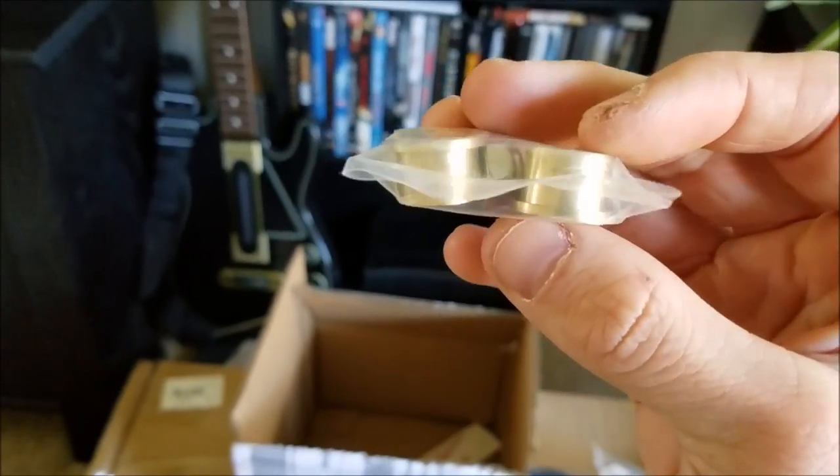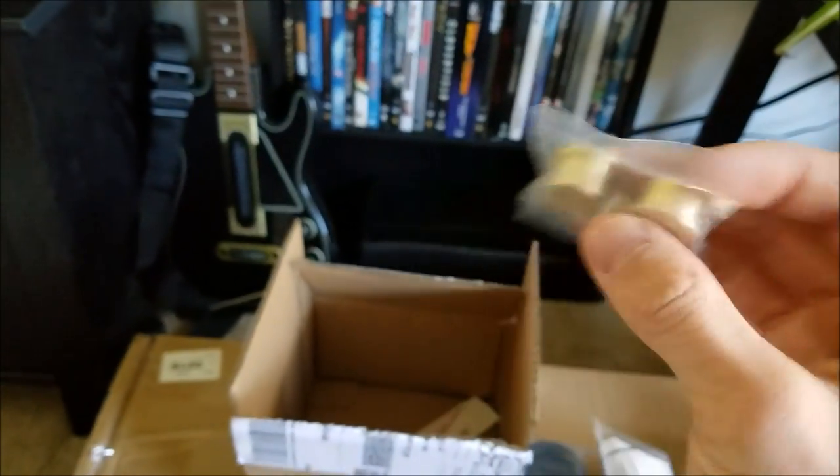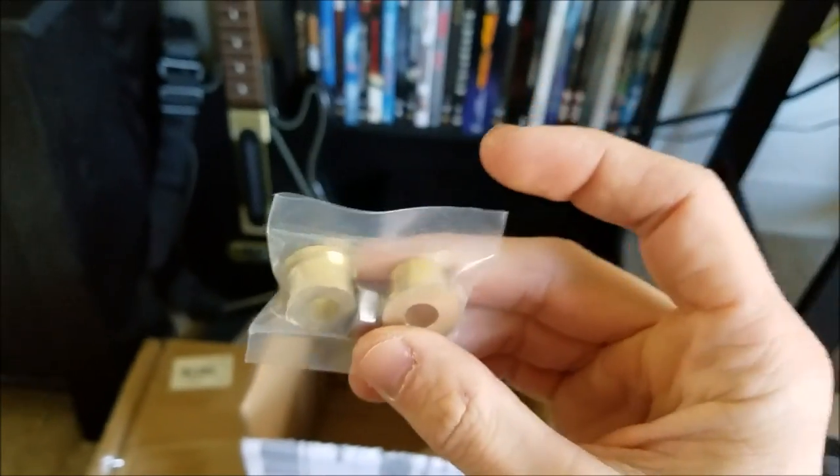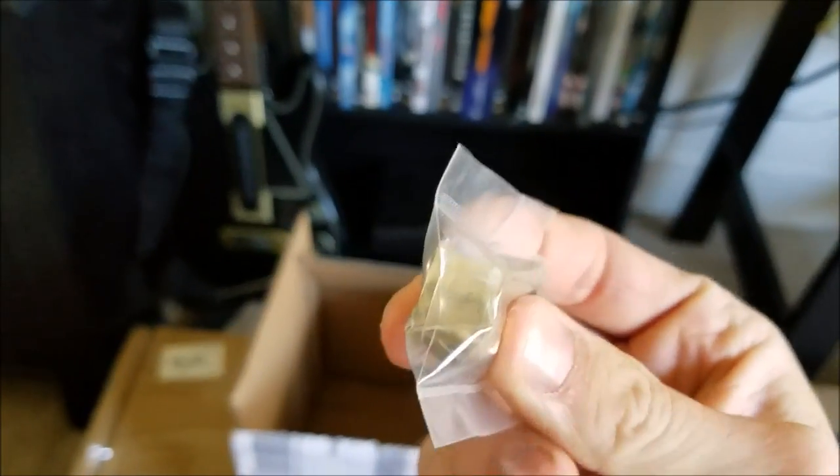And I got shifter bushings for the daily because my old ones are shot and it's all loosey-goosey. I put these on the drift car and it is such a freaking difference - the best $16 you can spend, swear on everything I love.